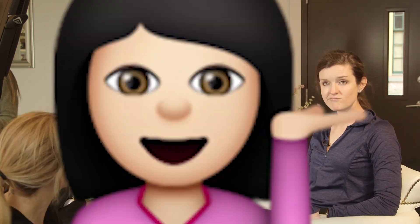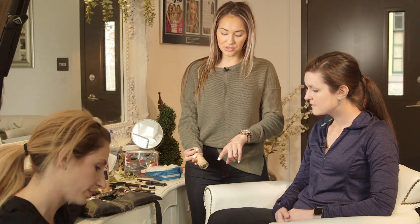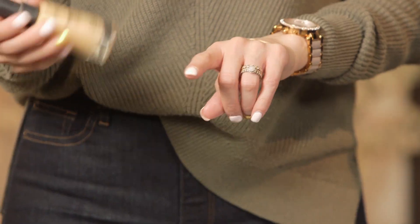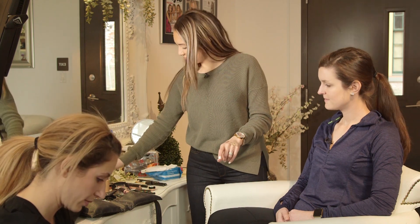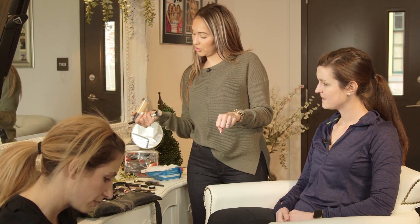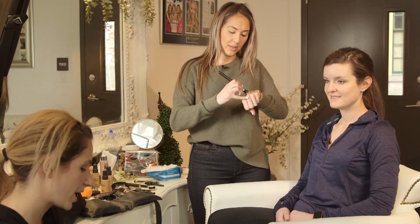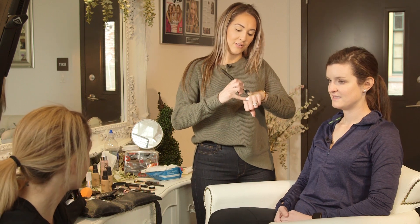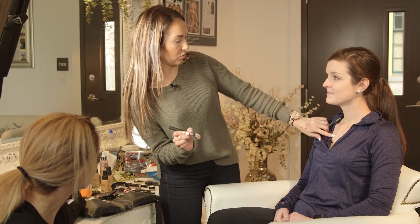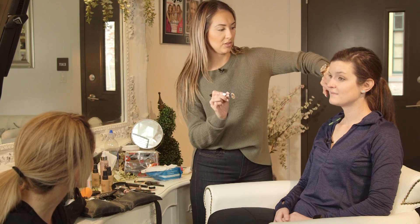We'll do a little foundation. I'm using the Smashbox Studio Skin 15 Hour Wear Hydrating Foundation. I used 2.1 on you and I'm using 1.2 on you — she's one little step lighter. I did you more neutral because you are more neutral, and she, believe it or not, is more on the slight golden side, where her face has more of a pinky overtone.